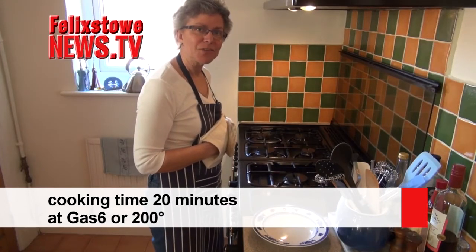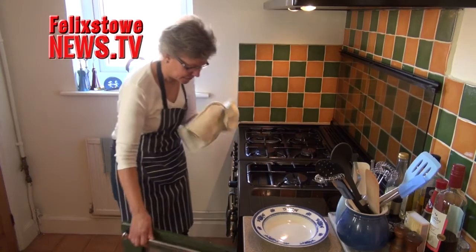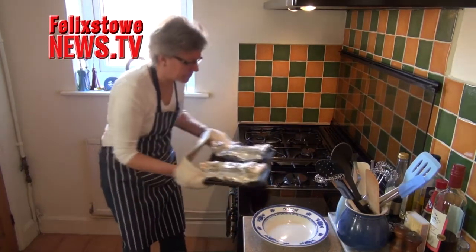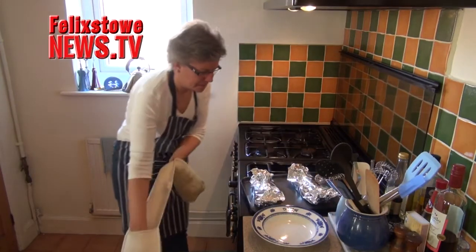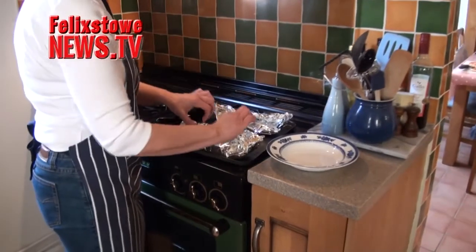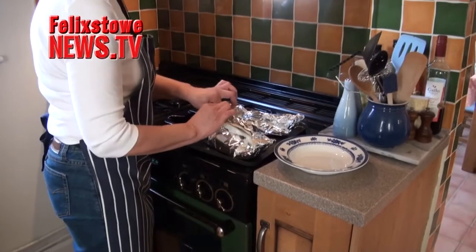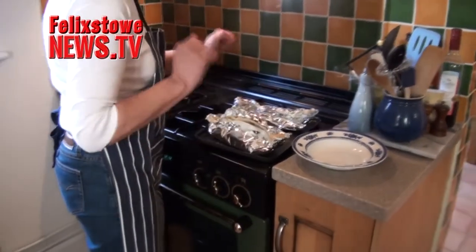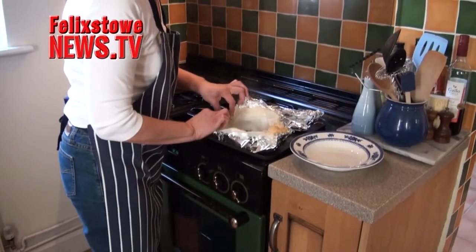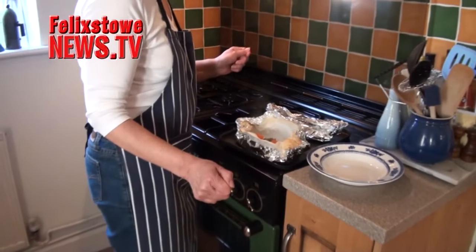It sounds as though the fish is cooked, so timer off. Let's have a look — smells good. Now mind your fingers when you do this, but we are going to unwrap it gingerly. The steam is the thing to watch. There it is — a whole meal in a packet.